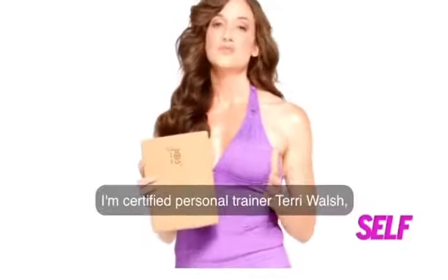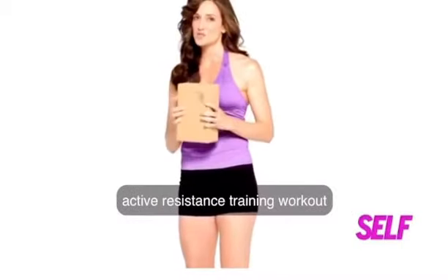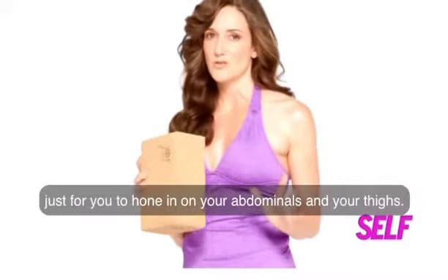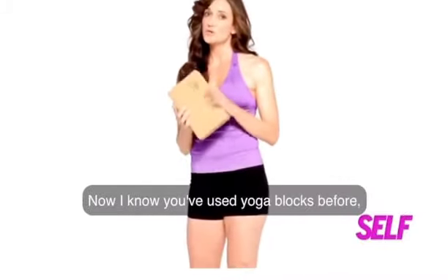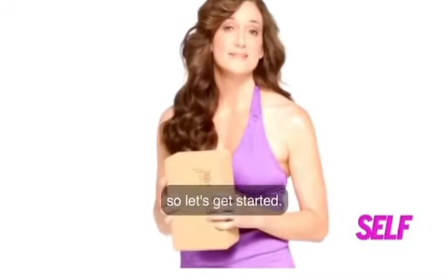Hi Self.com, I'm certified personal trainer Terri Walsh and I designed this unique active resistance training workout just for you to hone in on your abdominals and your thighs. Now I know you've used yoga blocks before but you've never used them like this. You'll need two for this workout so let's get started.